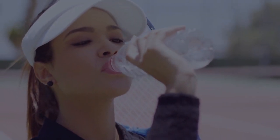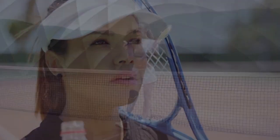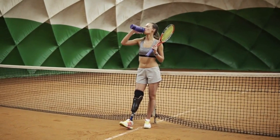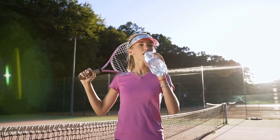The next tip is to stay hydrated. Dehydration is a common cause of cramping, so it's important to stay hydrated by drinking plenty of water before, during, and after playing tennis. It's also a good idea to avoid alcohol and caffeine, which can dehydrate the body.